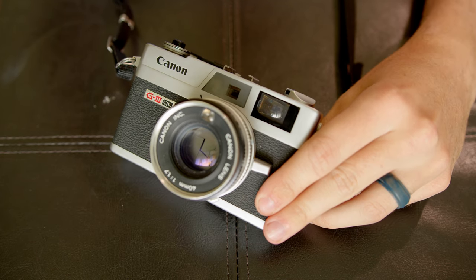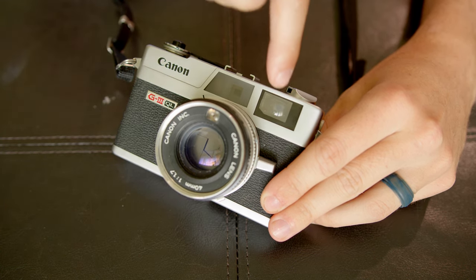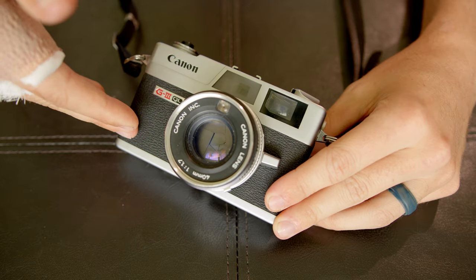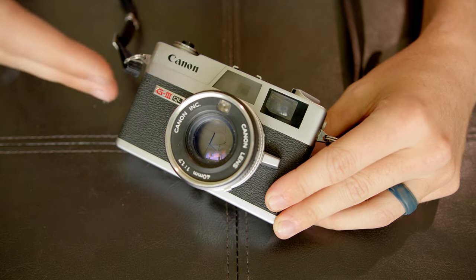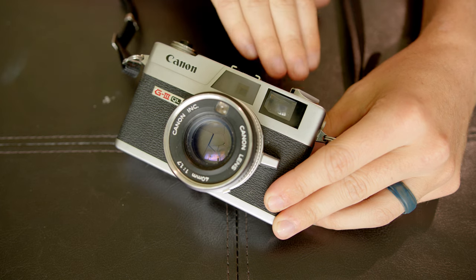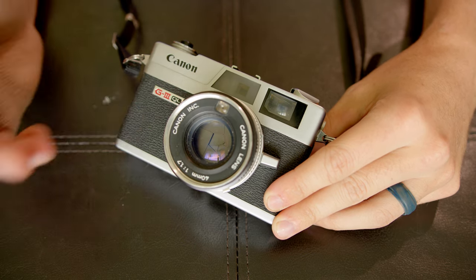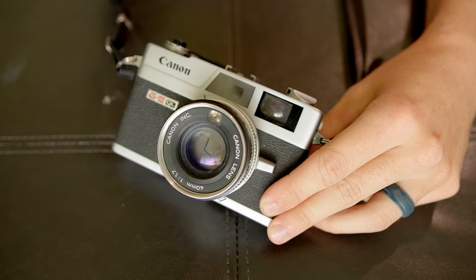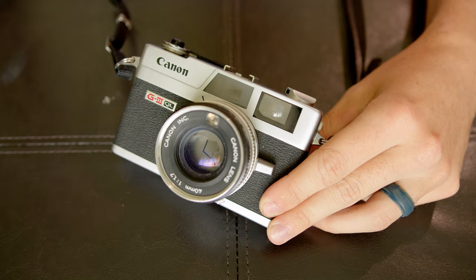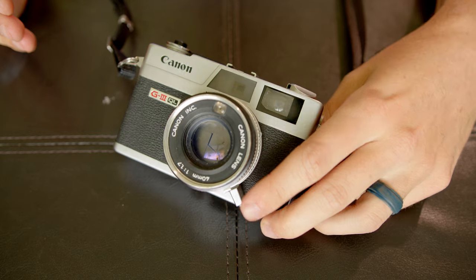Next up is the Canonet QL17 G3. This is a rangefinder camera, which means you do all your composing through the viewfinder, and the lens is independent from that viewfinder. Rangefinder cameras are a lot smaller because they don't have to fit a mirror behind the lens to redirect the image up to a viewfinder. This camera does have a light meter built in; however, the mercury-based batteries that powered it are no longer in production, so basically all of the focusing and exposing needed to be done manually.